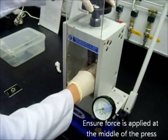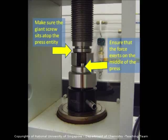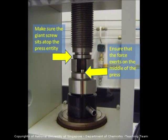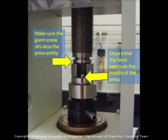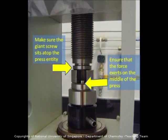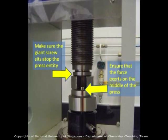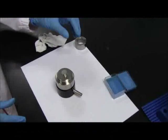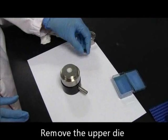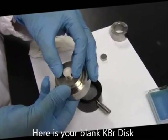When doing this, you have to ensure that the force is applied at the middle of the press. Make sure that the giant screw sits atop of the press entity. You should see no gaps between the screw, the adapter, and the press entity — and it should be that way. Next, remove the entity from the hydraulic press and lift up your upper die. Here's your nice blank KBR disk.